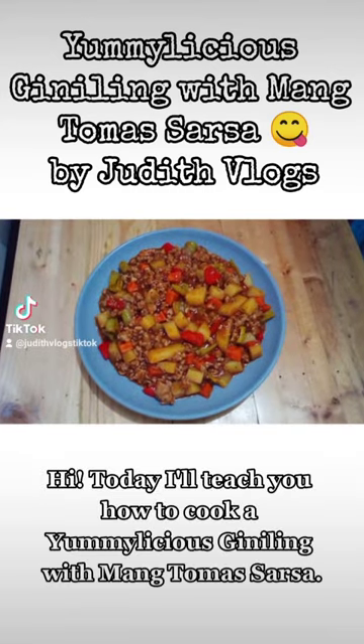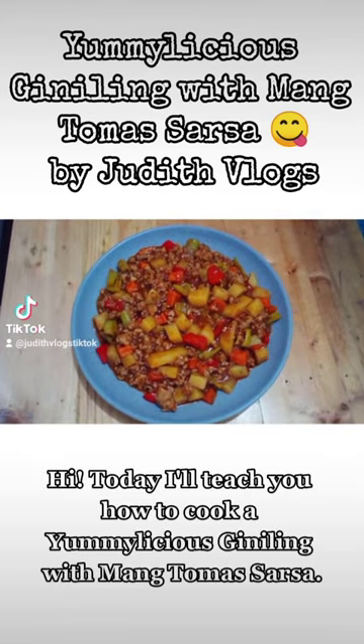Hi, today I'll teach you how to cook a yummilicious de-neeling, with mung tamas sarsa.